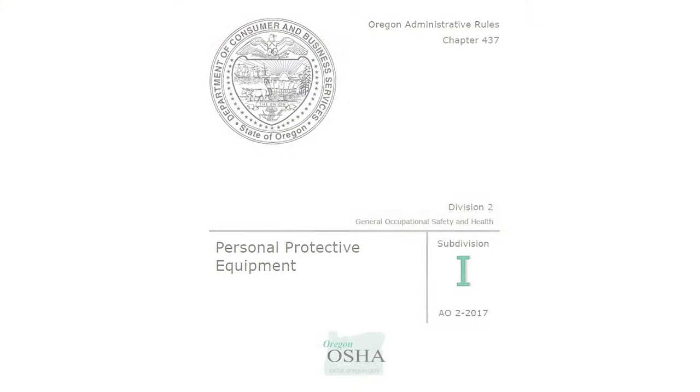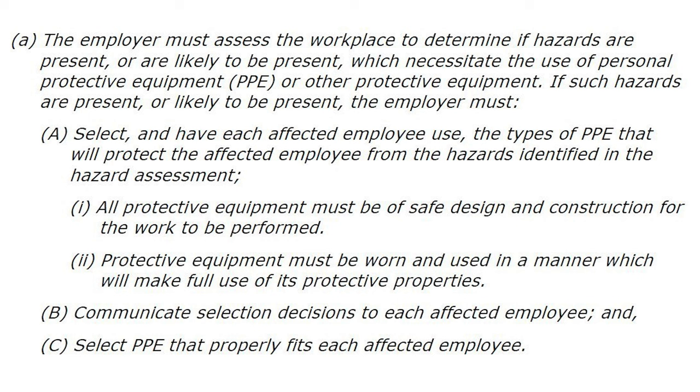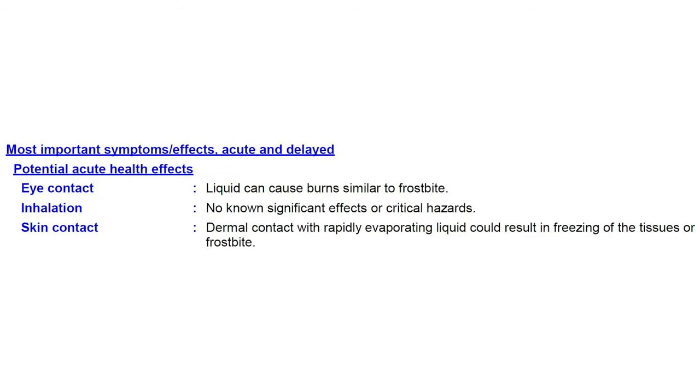Employers are required to do an assessment of the workplace to determine where personal protective equipment is needed. When looking at oxy-fuel cutting and welding, and the storage and handling of compressed gas cylinders, it's critical to have a thorough PPE hazard assessment. There are hazards to the face, eyes, body, and hands — including proper gloves for handling refrigerated liquid, which is extremely cold and will cause a significant burn. Foot protection against struck-by hazards from falling cylinders must also be considered. The hazard assessment must look at the body from head to toe.